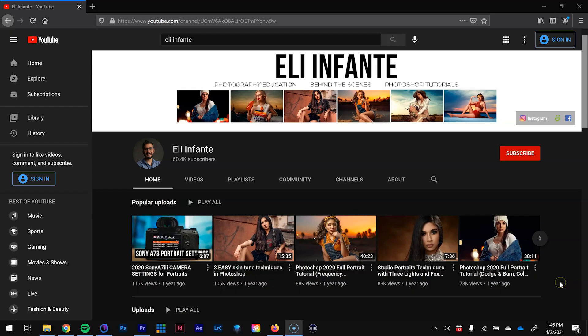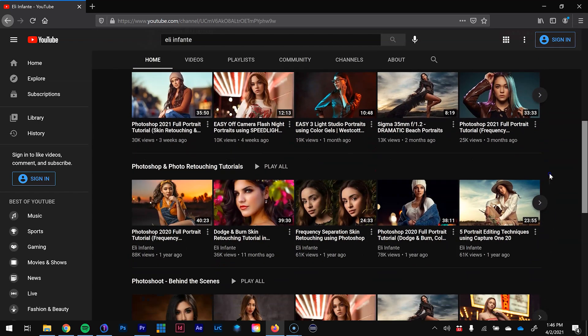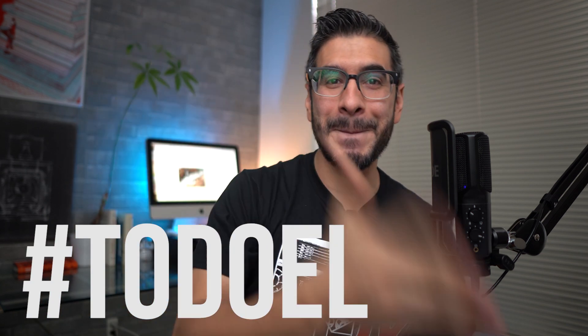Before we start, if you're new to the channel don't forget to subscribe because I post a lot of photography educational content, from Capture One all the way to Photoshop, full editorials, skin retouching. I usually provide raw files for you, so for this tutorial look in the description — you'll see a raw file so you guys can follow along. Now let's go ahead and cover everything.